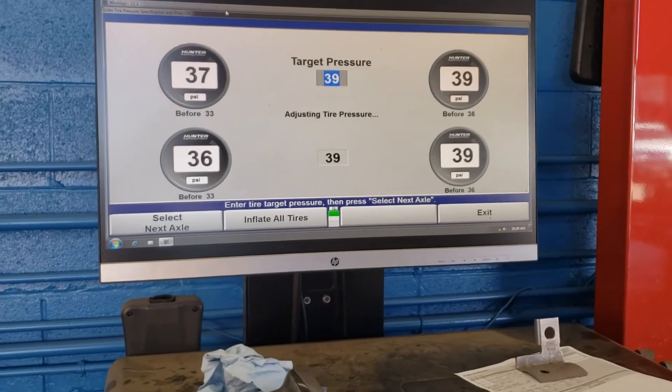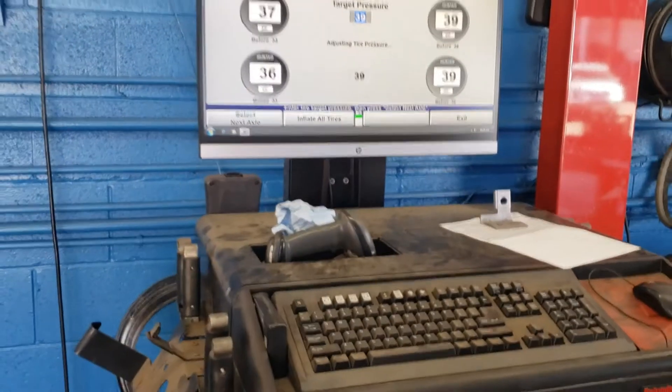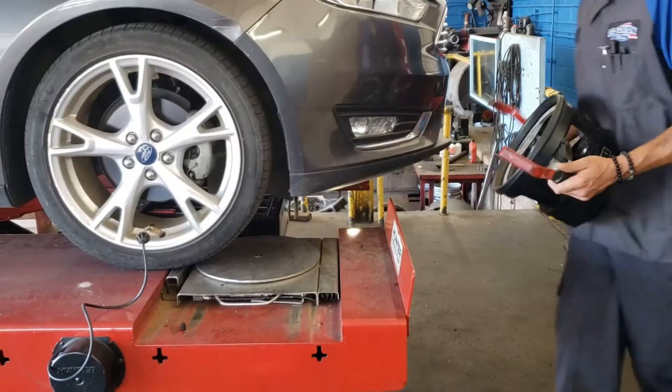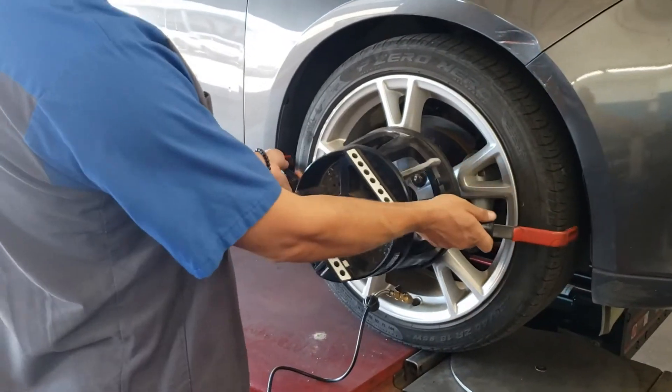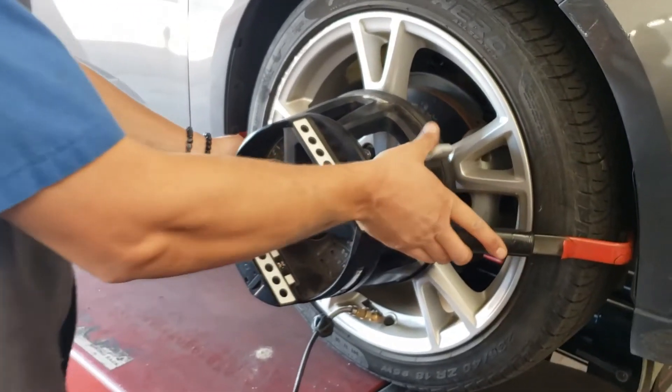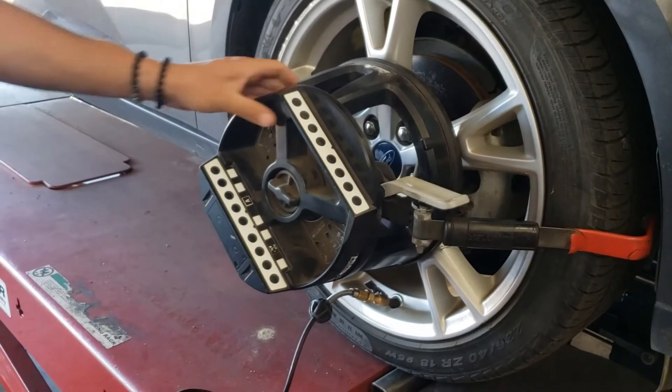They're able to make these tire adjustments either through the computer here or by the console over there that we just showed you. We're just clamping the heads onto the wheels — they simply clamp onto the tires.